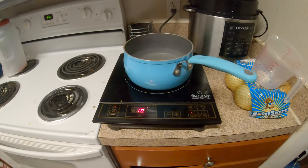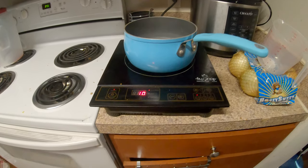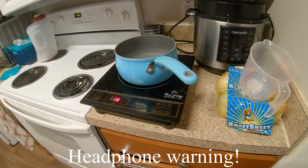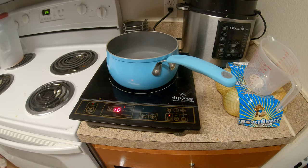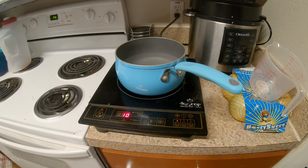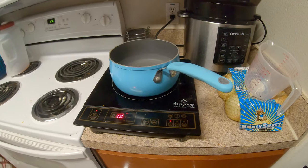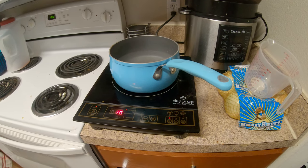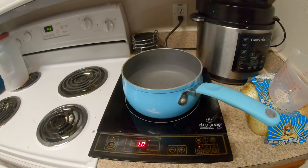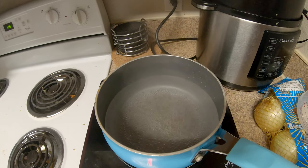I was trying to catch the coil whine on camera earlier. There it goes — you can hear it now. That's one of the issues it has, which can get annoying, though it doesn't bother me too much. You can see it's already almost boiled.